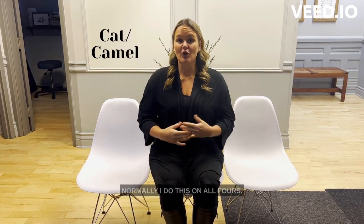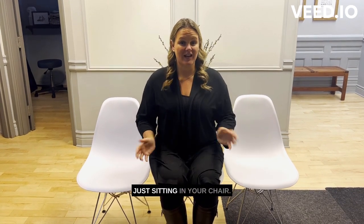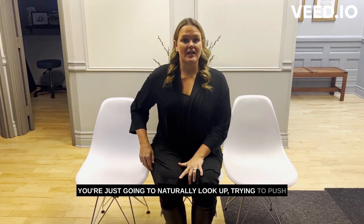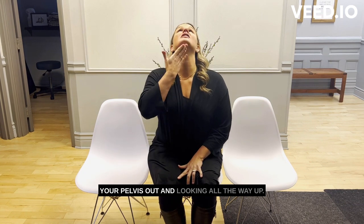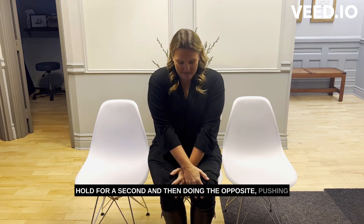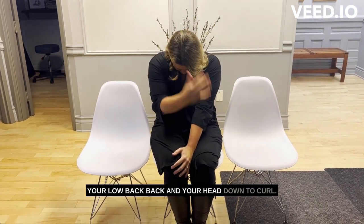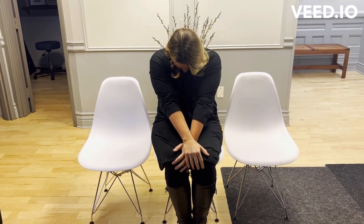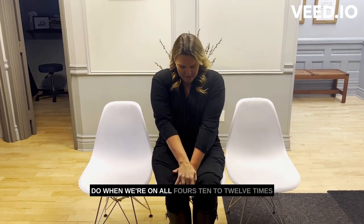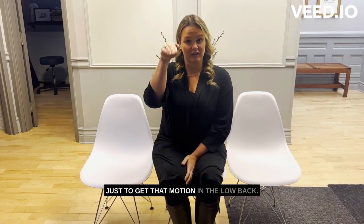Number one: cat camel. Normally I do this on all fours, but today I'm going to show you how you can do it just sitting in your chair. You're going to naturally look up, trying to push your pelvis out and looking all the way up. Hold for a second and then do the opposite — pushing your low back back and your head down to curl, the same way as we do on all fours. Do that 10 to 12 times just to get that motion in the low back.